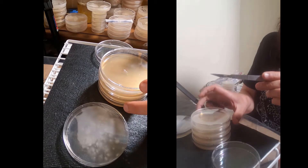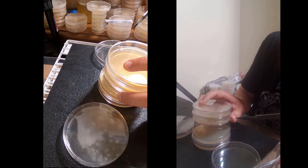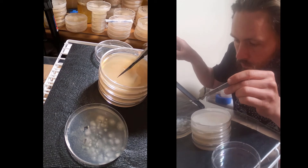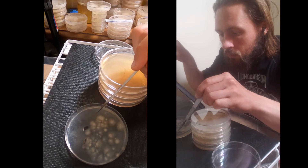What I'm doing here is carefully flaming my blade and cooling off the blade in the clean plate, and then I'm looking in here and seeing which colony has a leading edge where I can see vigorous mycelium that I'll be able to separate from the rest of the plate.